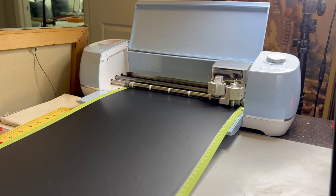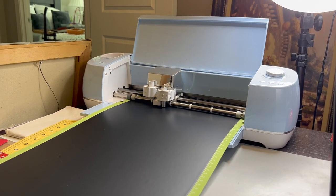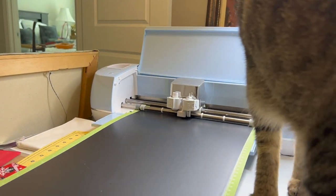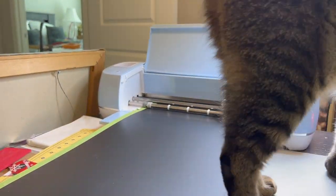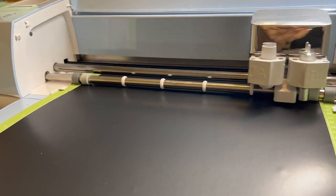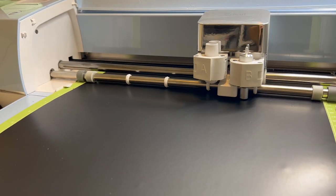I had to splice the decal into pieces so it could print out, as it was larger than the largest mat size that I had. Oh, hello Captain — thank you for inspecting the process! I am using the Cricut Explore Air 2 and it works wonderfully with the majority of projects I do. Here I am just weeding the decal and it weeded pretty easily.